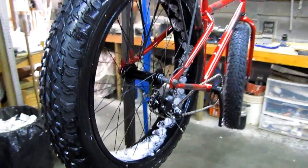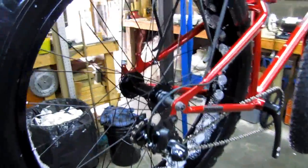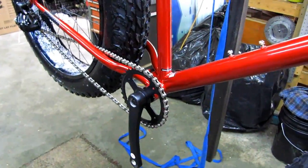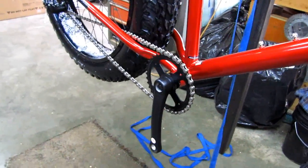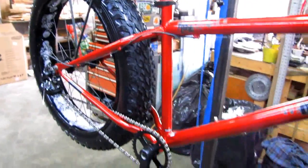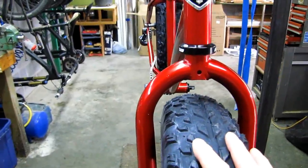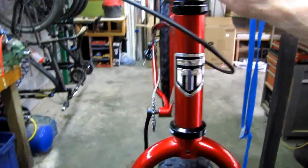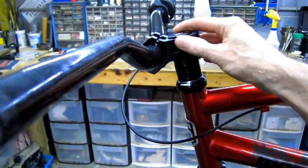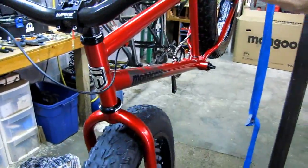I'm waiting on my Luna BBS HD e-bike kit — it's going to take a couple weeks, so all this prep is because of that build. This is video number four — make sure you check the description, there'll be a playlist for the entire build of this e-bike. Just a couple of new things since the last video: I got this stem in — unbelievable, $10 on Amazon — and I've got these carbon bars. I'm waiting on the disc brake set.